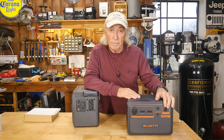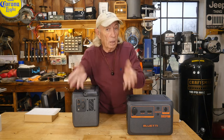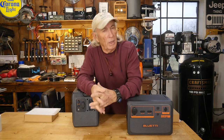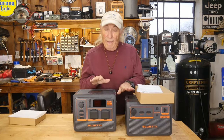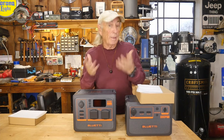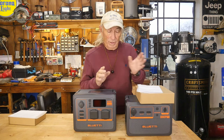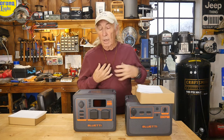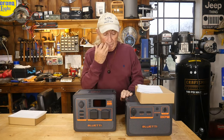You can be charging the expansion battery on some portable solar panels back at the campsite while you take the main power station into the bush for lighting or photography work — just thinking outside the box, I guess. Having these two units and being able to separate them, charge them independently, or connect them together could be a real game changer for camping, remote solar power stations, or anything like that.